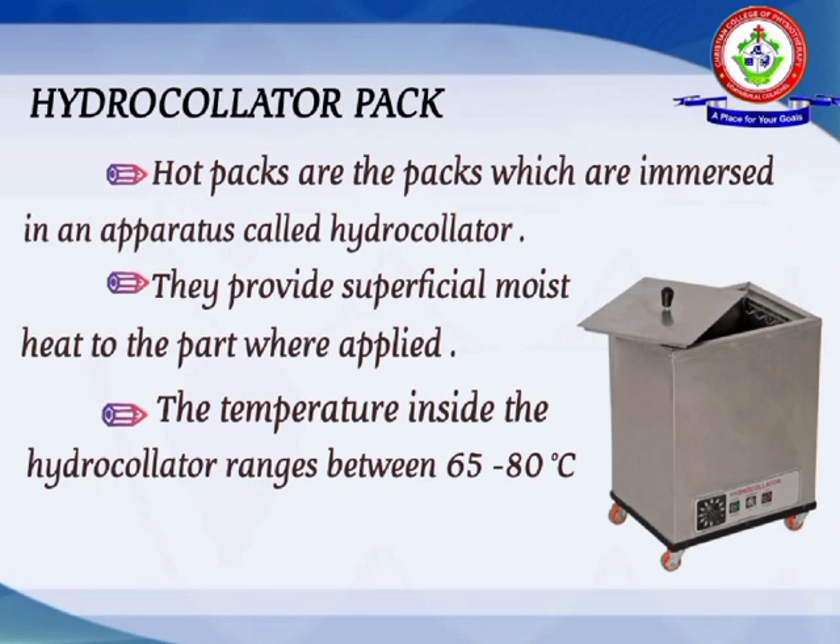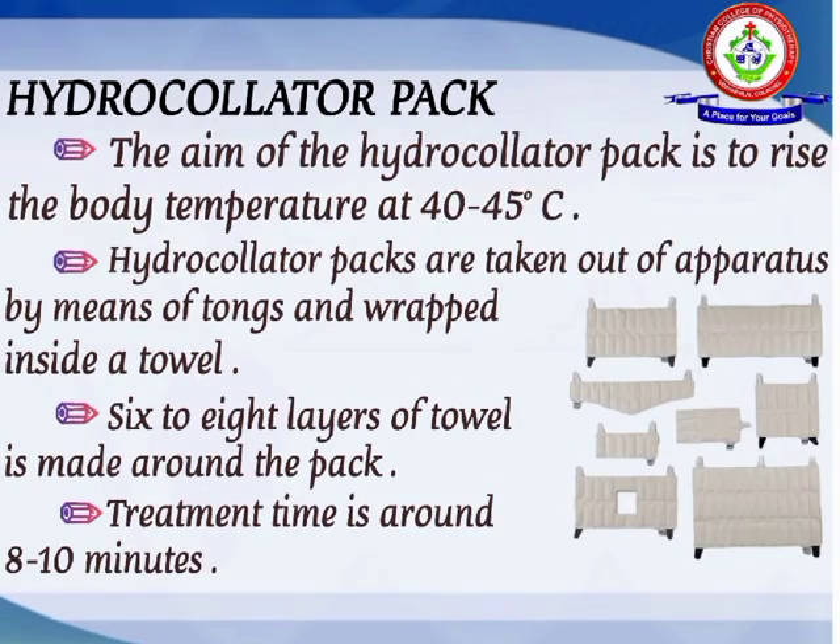Hot packs are packs which are immersed in an apparatus called a hydrocollator. They provide superficial moisture to the part where applied, and they contain substances which absorb heat, like silica or gel. The temperature inside the hydrocollator ranges between 65 to 80 degrees Celsius, with the aim of raising the body temperature of the treated area to 40 to 45 degrees Celsius.